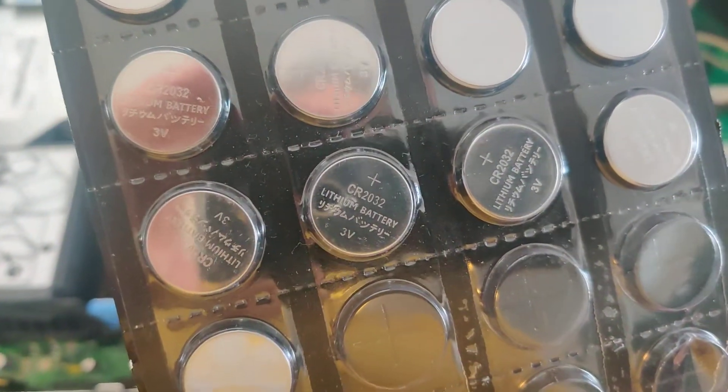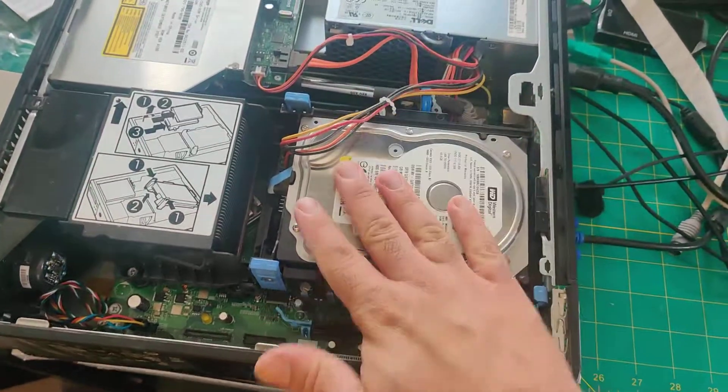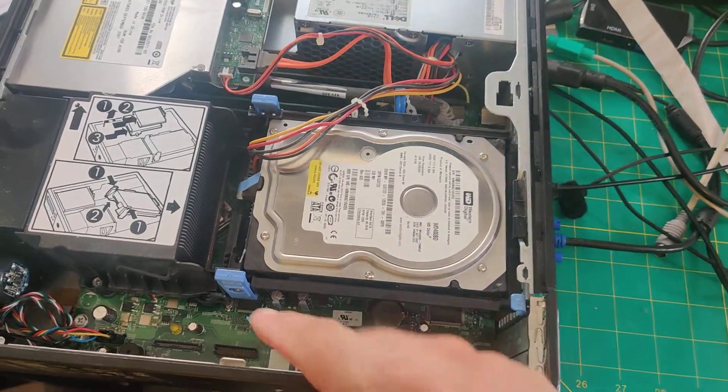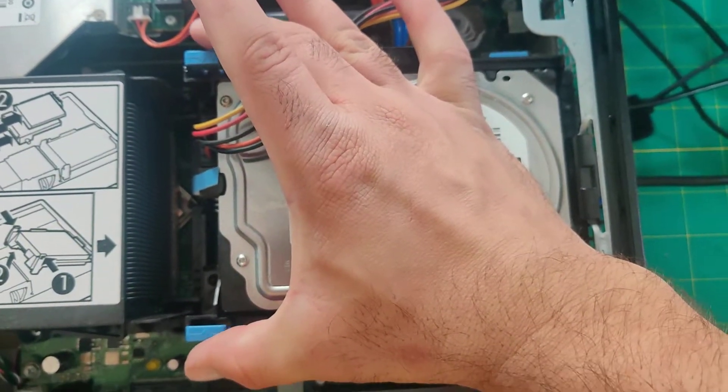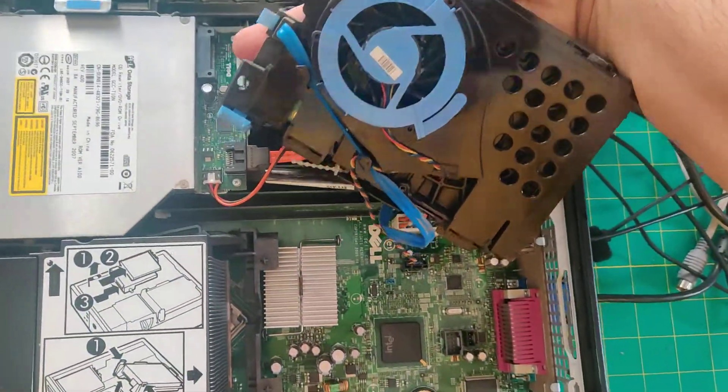These are CR2032. What I'm going to do here is take this hard drive out of the way so that we can easily access that. In this computer, just press this to lift it up and we can move it over.